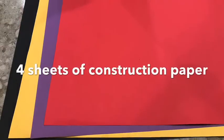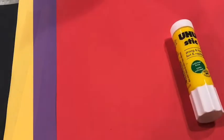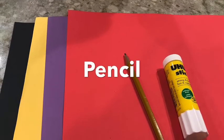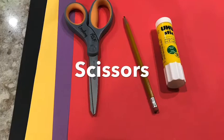Alright, let's get our supplies together. First, we're going to need four sheets of construction paper in different colors. Next, we're going to need a glue stick, a pencil, and also a pair of scissors.